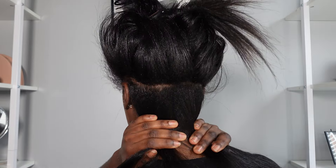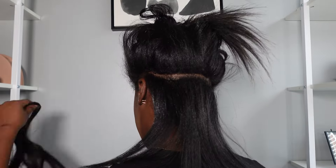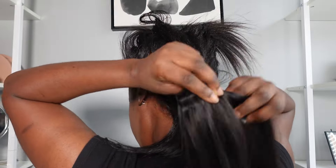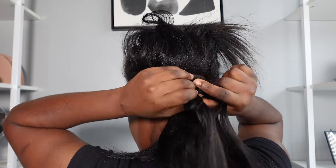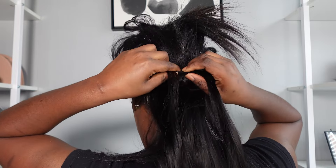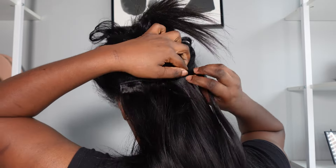My hair right now is relaxed and my hair length is about shoulder length, so I got the 18-inch to add some length. My hair is not fairly thin so I think we should be good. First I started off by parting out a section of my hair, and I started with my three-clip clip-ins. I did that because the back of my hair is not as wide as the top.